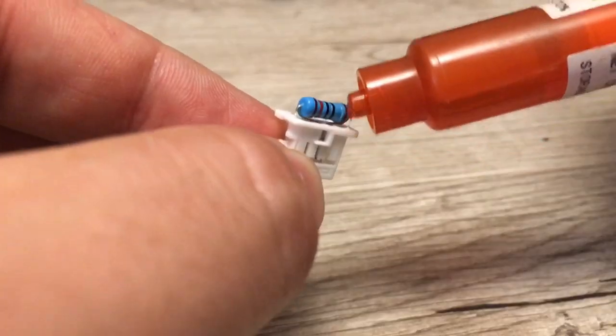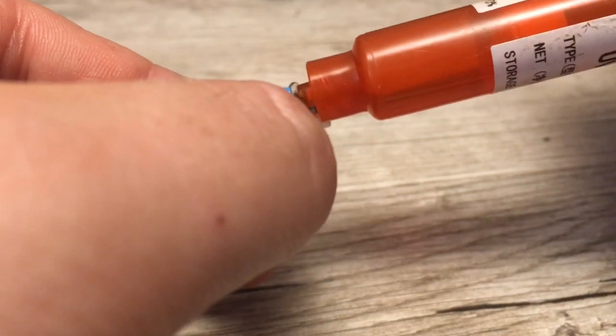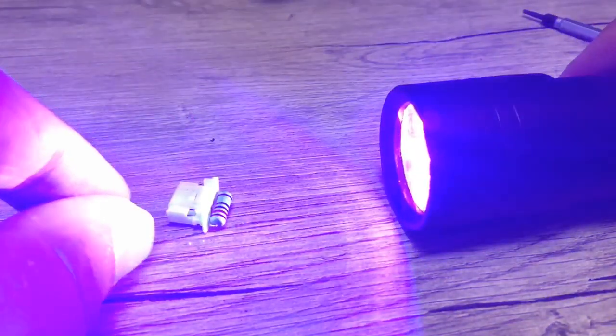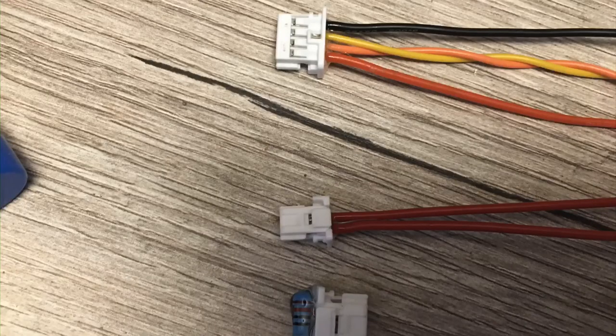Now it's time to cover the resistor in glue. Make sure to cover both ends of the resistor thoroughly to ensure that no short occurs, as this might result in a lack of communication from the CAN channel in use. Lastly, make sure to twist the CAN communication wires to ensure they experience the same noise. A good rule of thumb is about one twist for every inch.